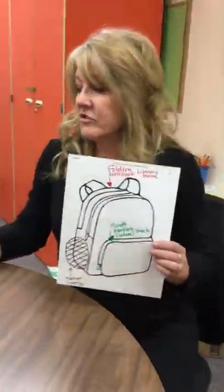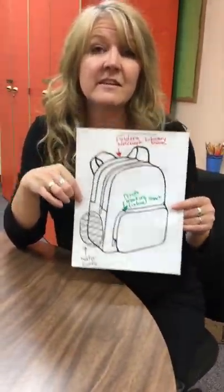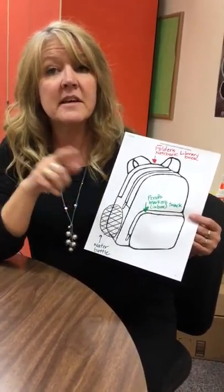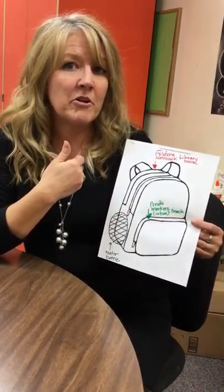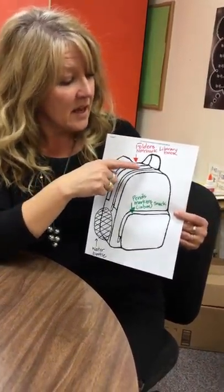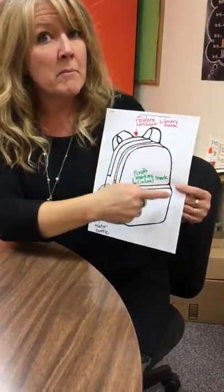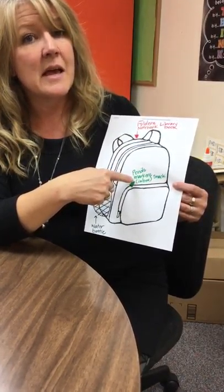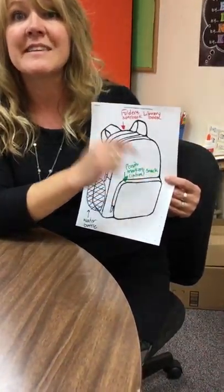The first strategy I have for you is a backpack map. This is easily accessible — you can find a printable version on our website at Thompson under special education. You're going to want to label this. It might look different for every child, but generally speaking you want folders, notebooks, and library books in the big compartment of the backpack.